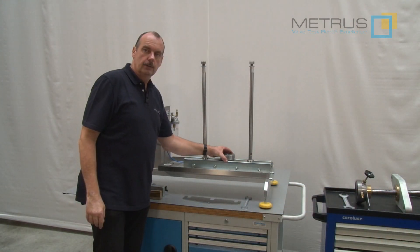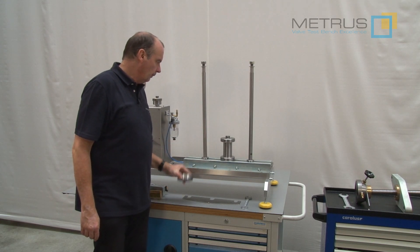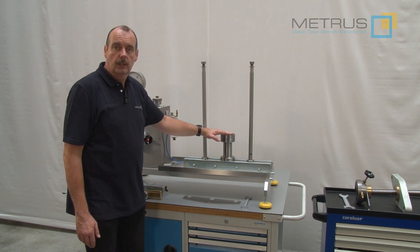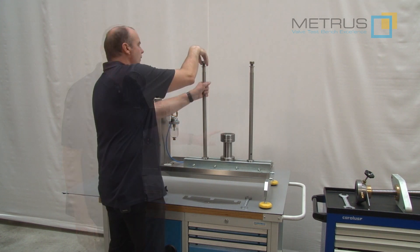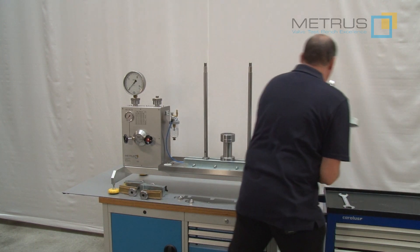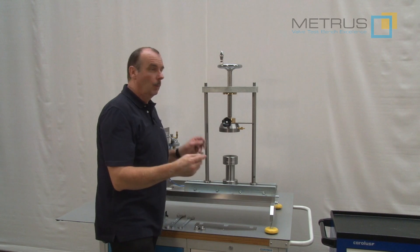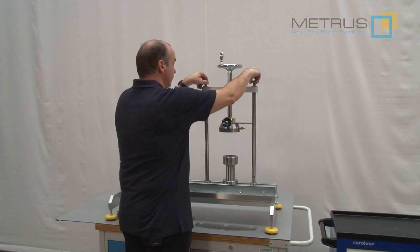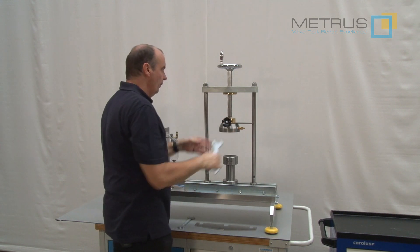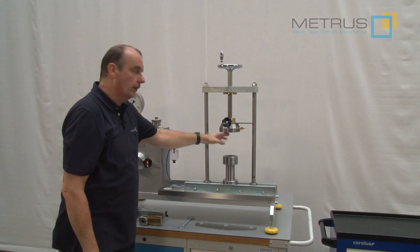Now you can replace the smaller sealing plate, or you can use the distance piece. Put the sealing plate onto the top — this will reduce the length of the clamping, especially when you want to test smaller shut-off or control valves. Remove the nuts of the distant bolts. Take the head beam and place it onto the distant bolts. Replace the washers and the fastening nuts. Tighten these firmly.